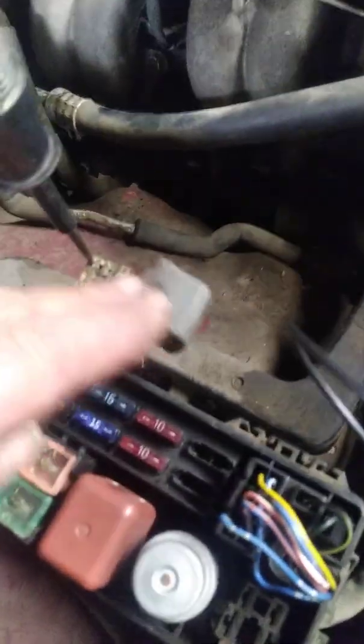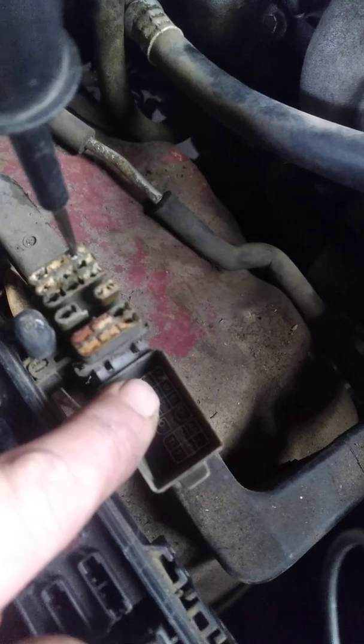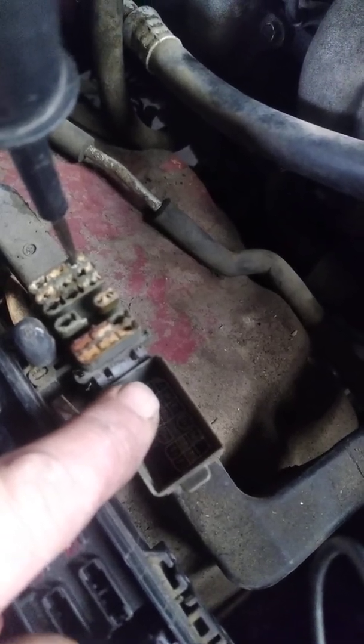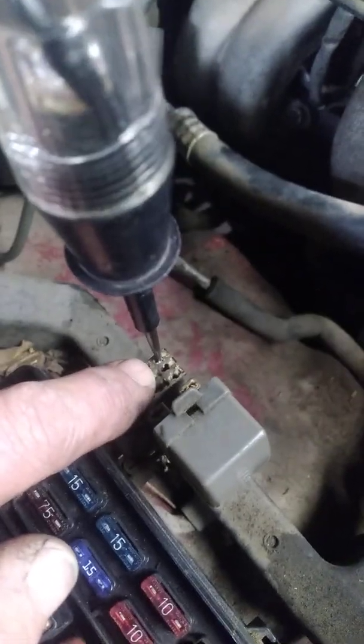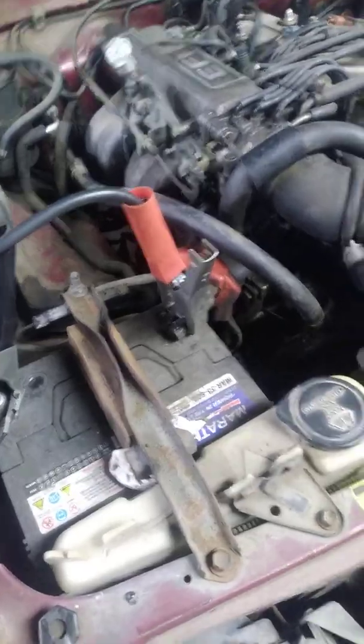Next, open up the little diagnostic port. The first thing we're going to do is check for power at the fuel pump. If you look down in there you'll see all these little initials, and you want to find the one marked FP for fuel pump — which in this case is the corner port right there where I've got the test light.